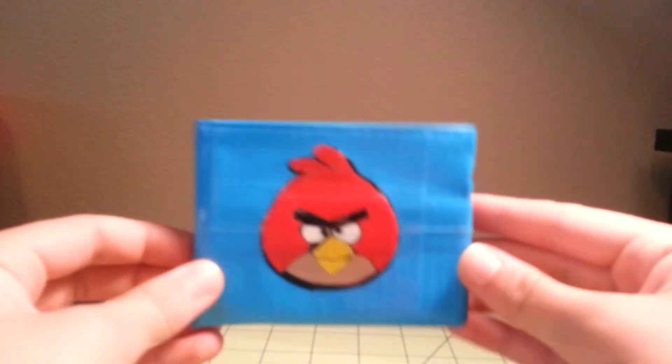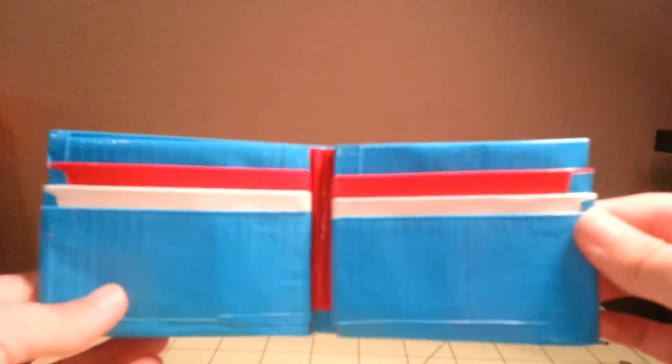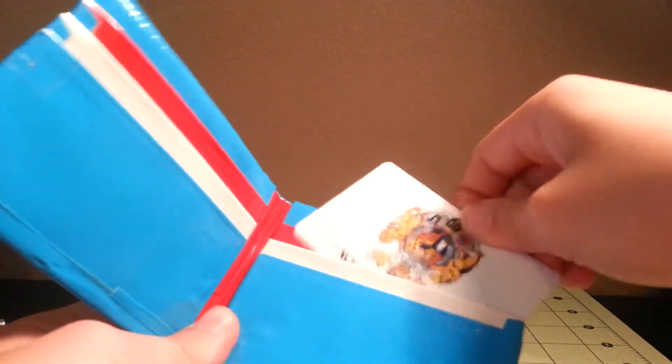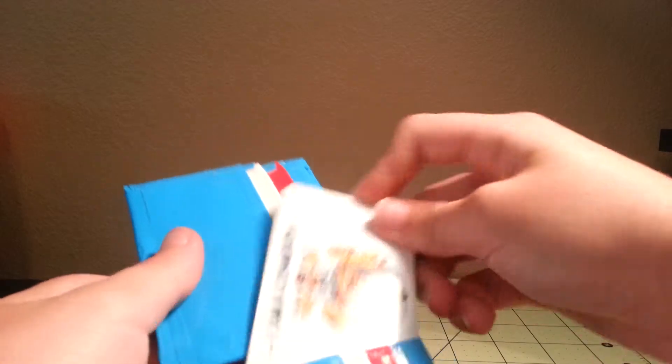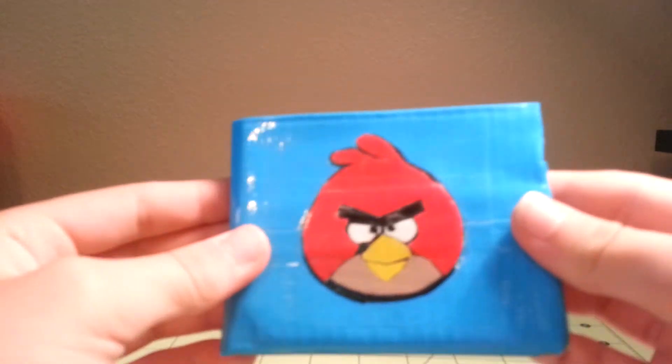Now we're going to get going on with the Angry Birds wallets. The first one is the red Angry Bird. They are clear taped — we tried to get as much of the air bubbles out as we could. If you open it up, it is a three card slot pocket design. You have one, two, three, and the same on this side. They all go in really nice and easy. Then you have your two hiddens, and on the inside it has the Angry Birds tape. It is clear taped at the bottom so there's no sticky on the bottom.